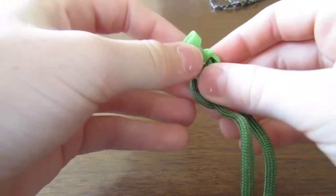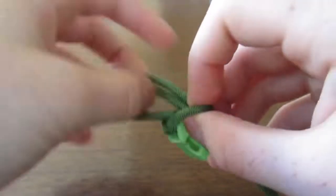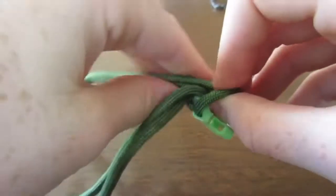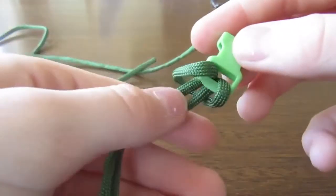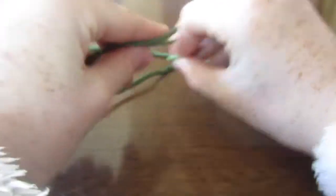Push that through the loop and then just keep pulling it through until you've got that shape. After that, pull it as tight as you can get it, then get this end and make sure it's all perfectly lined up.